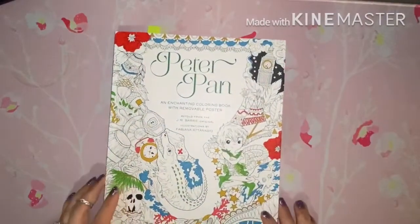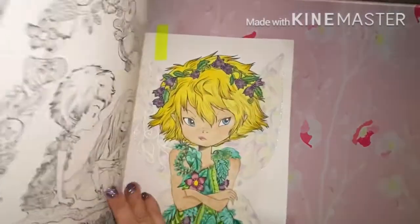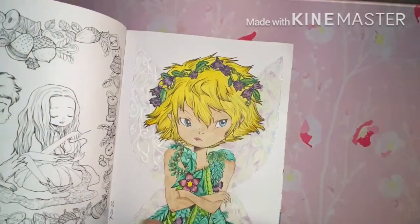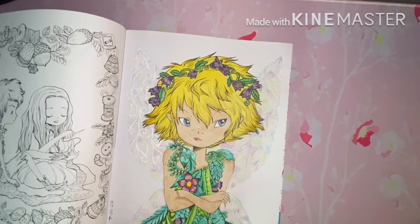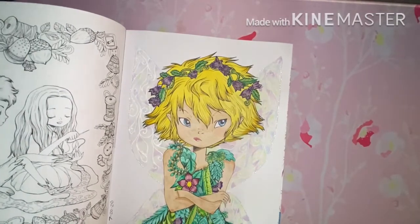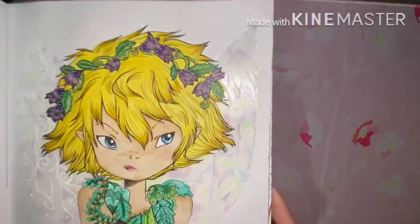The next one is from Fabiana Atanasio's Peter Pan, and I did Tinkerbell. This page is Ink Tense, Color Softs, and Polychromos, and there's a little bit of Stickles around her wings.